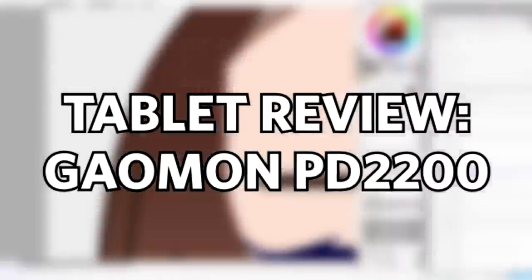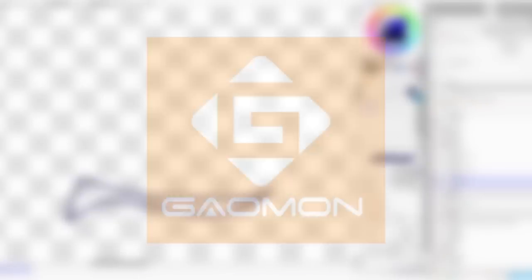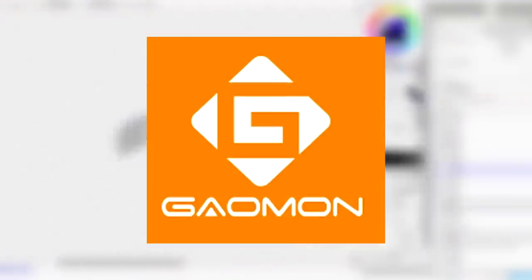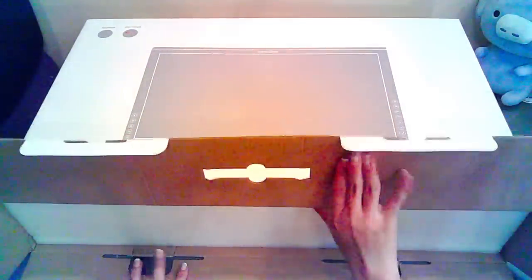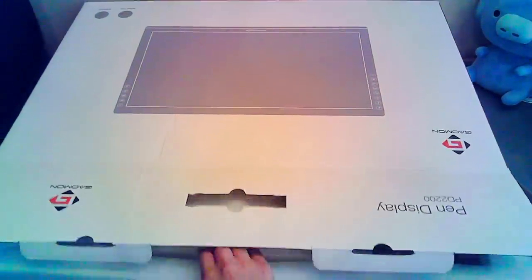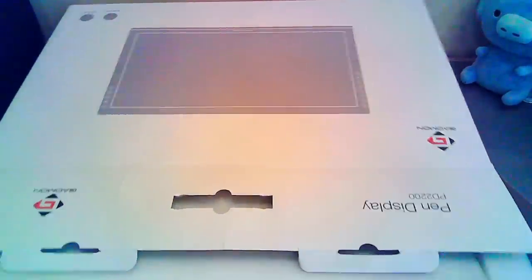I just want to say that this video is actually a tablet review at the same time. This video is brought to you by Gaomon. Gaomon has been sending me a lot of their products for me to review, and they sent me another one — a very big one. Today I'm going to be reviewing the Gaomon PD2200. This tablet is really big — this is the biggest tablet I've ever received.